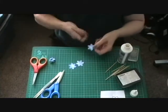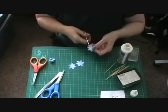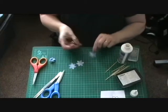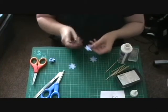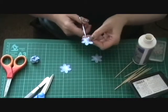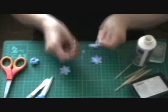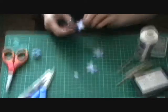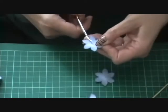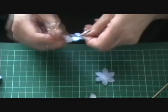Now the first one you need to just snip to the centre on one, between one petal. The next one you need to cut one petal out but save both of those. The next one you need to cut two petals out but save them both.